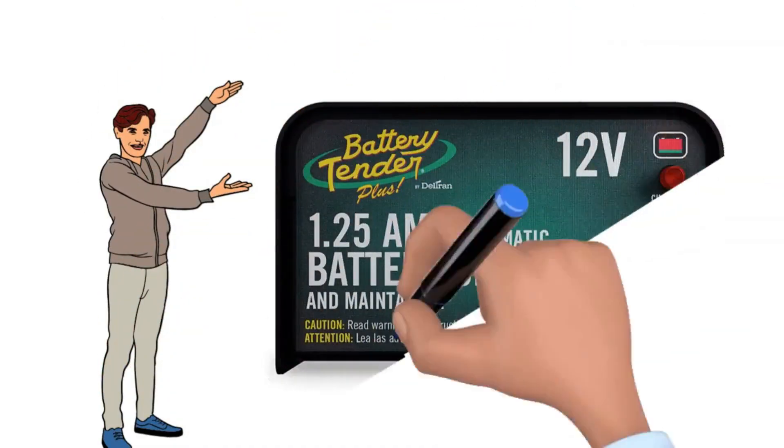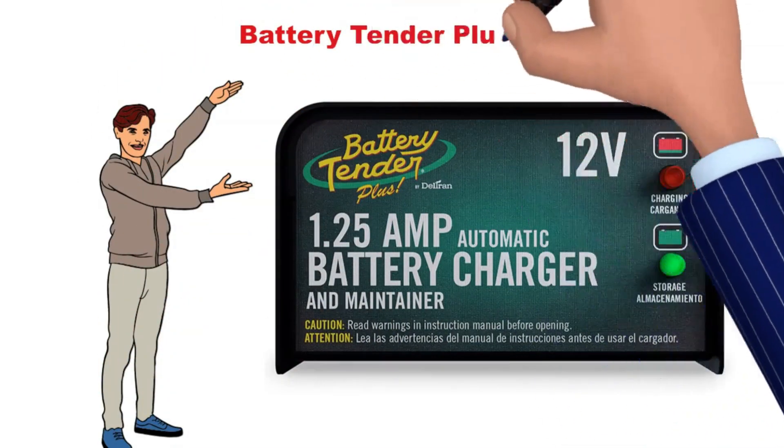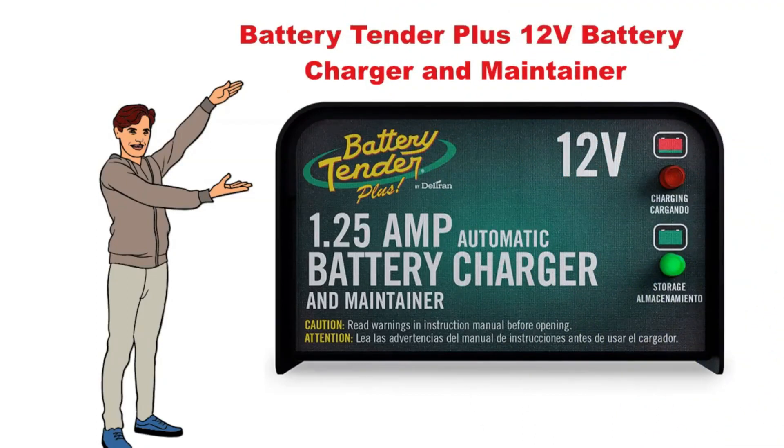Hi! Now, we discuss about the Battery Tender Plus 12-Volt Battery Charger and Maintainer. So let's start!